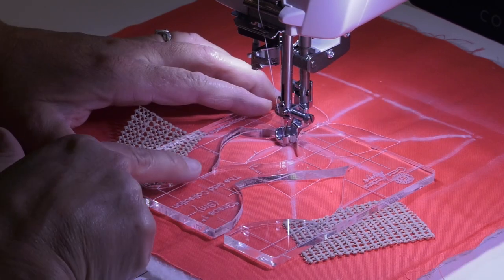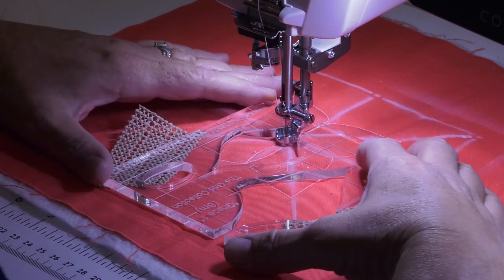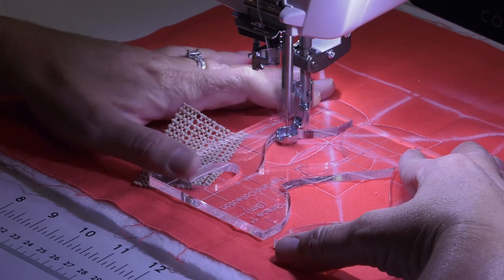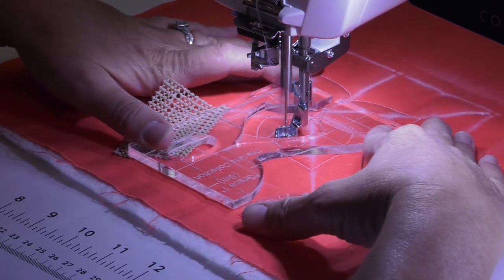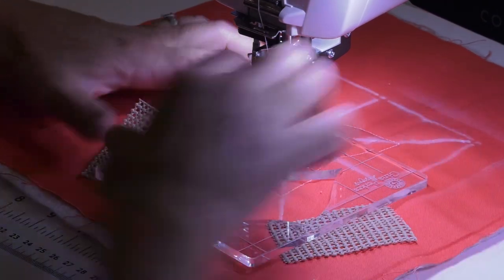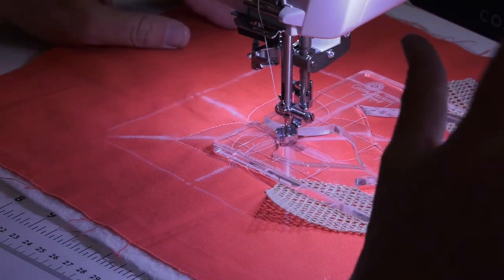Place the registration line of the ruler on the registration line of the stencil, and then you're just going to work your way around just like we did before, only using a smaller shape. What you're going to notice is that you're going to get some secondary designs happening in the center there.